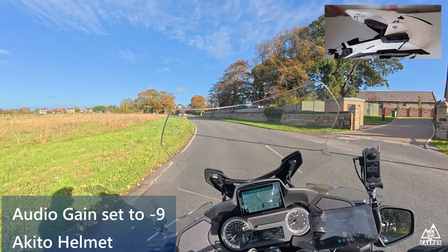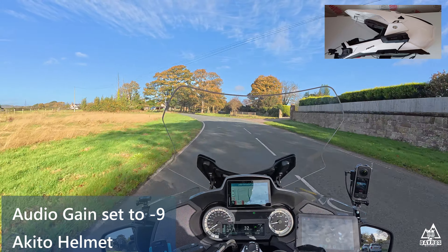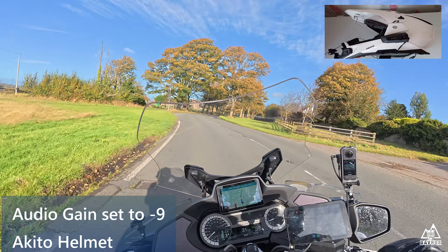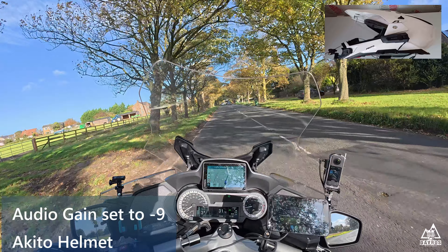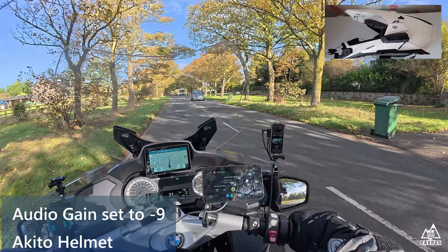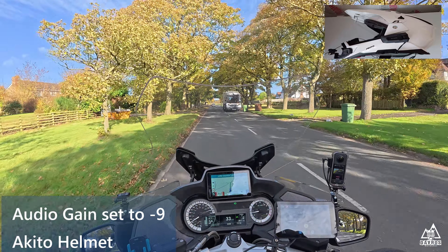This is audio test number three. The mic gain is now set to minus 9 — that's minus 9. Currently doing 30 mph with the visor open. The visor is now closed.